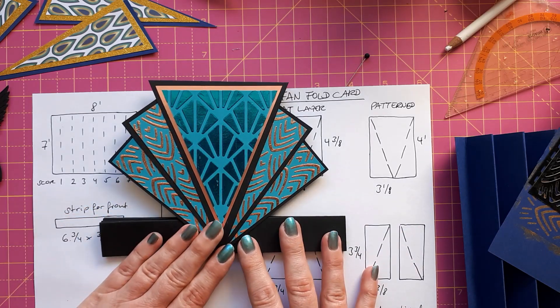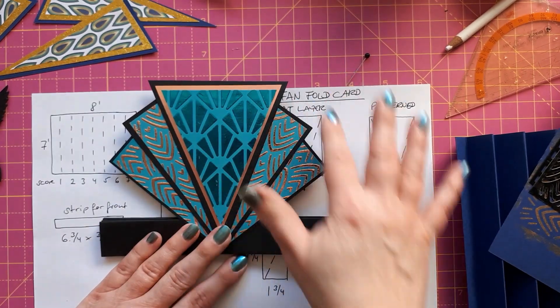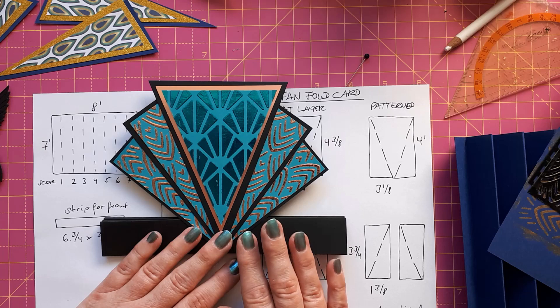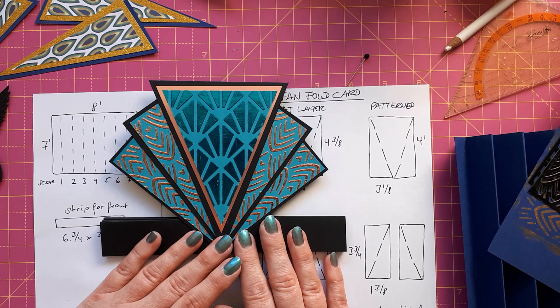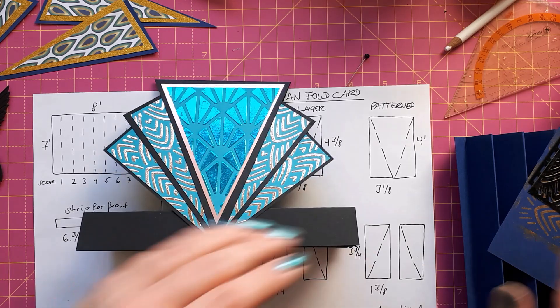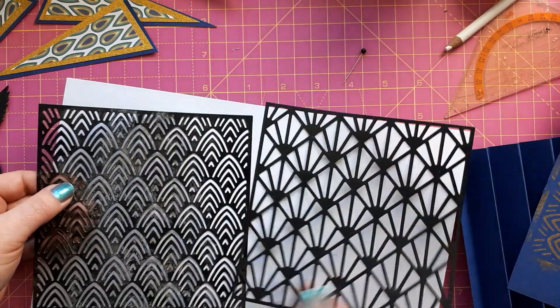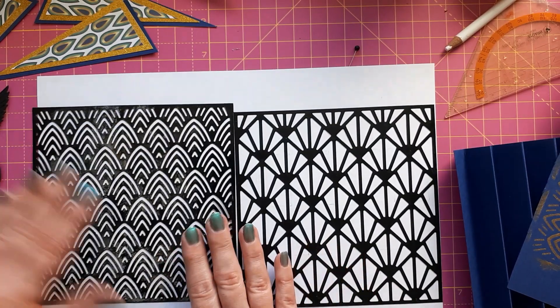The first thing she did was go with a theme of this geometric fan shape. She used some art deco papers from Lou Collins, but I don't have these. I looked into buying them but then I came across some stencils in my selection and I thought these look really great — they're very art deco.